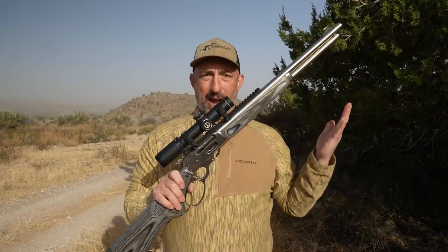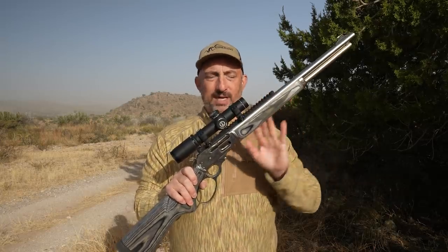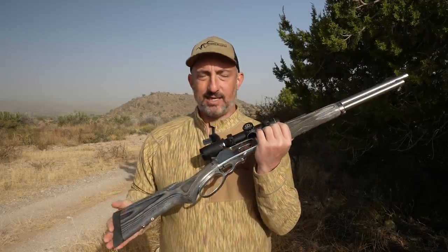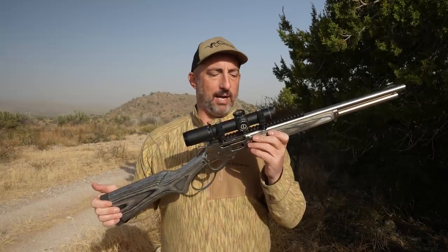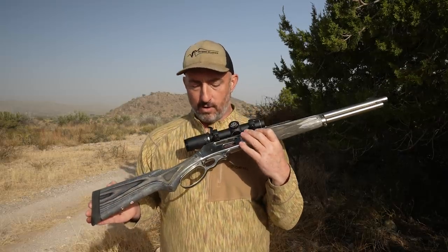I put a lot of other rounds through this as well — different bullet styles, different brands, different weights. It cycled, fed, and ejected everything flawlessly. There have really been no hiccups at all with this gun, which is pretty remarkable for a brand new gun.